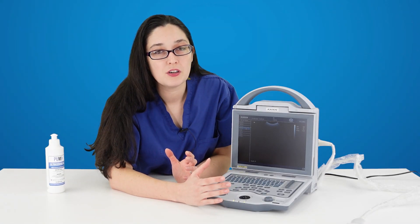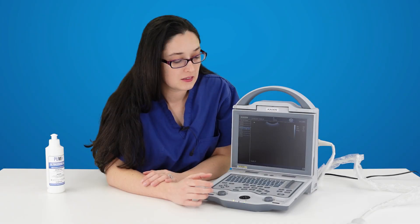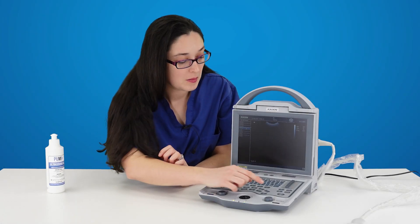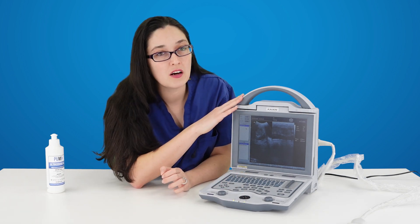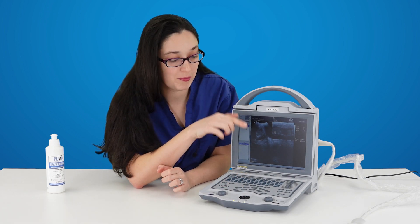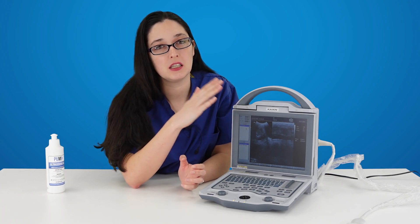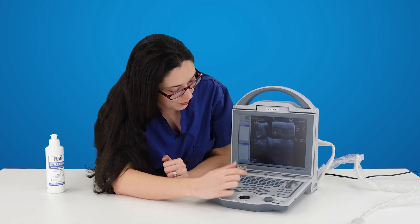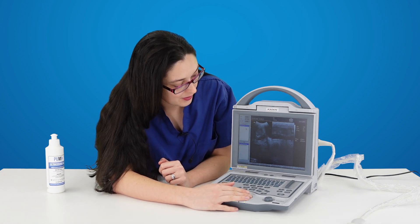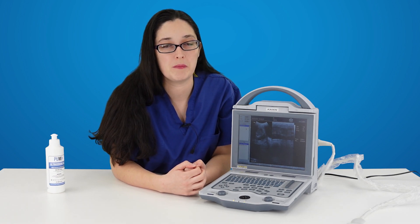With your image frozen, you can also save stills by pressing the I-save button and you can access those later by going to review. It will have saved on the hard disk all of the images that you've pressed save on when the image is frozen. So you can power off the machine, go home, and get the images off later. You can insert a USB stick and export those images if you want to look at them on your PC.